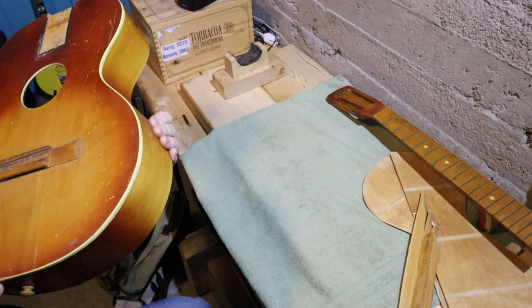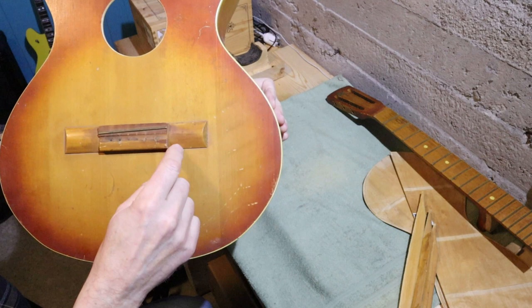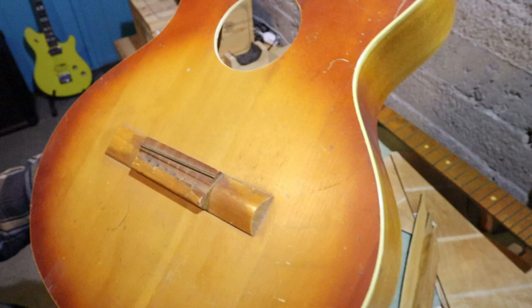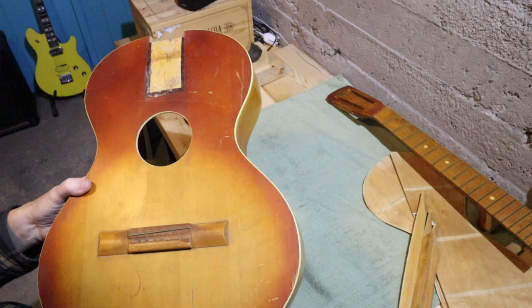I really don't know, unless it was a location pin for the positioning of the bridge when the thing was first made. The lacquer is checked all over in an interesting kind of way, but it's an almost worthless guitar monetarily. It's worth something to the owner — it's got sentimental value, and that's the only reason it's getting repaired at all.